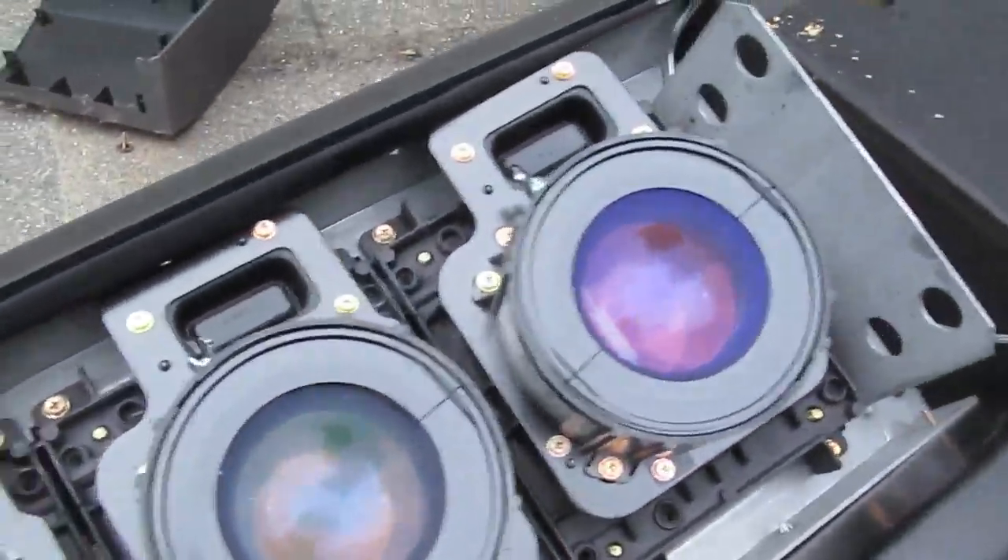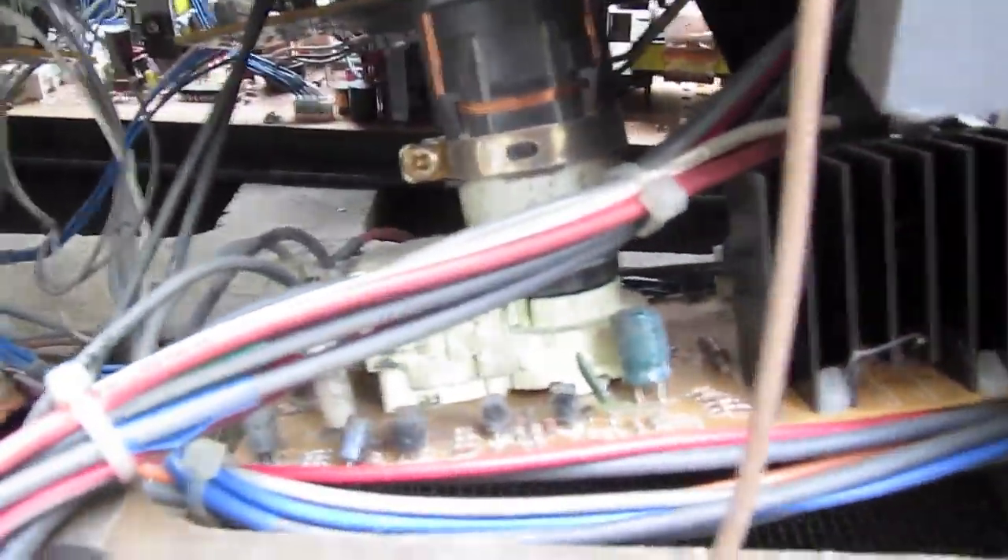Circuit board in back, power supply, signal board, three color guns — actually, CRT tubes. There's the base and drive boards for all of those in there.